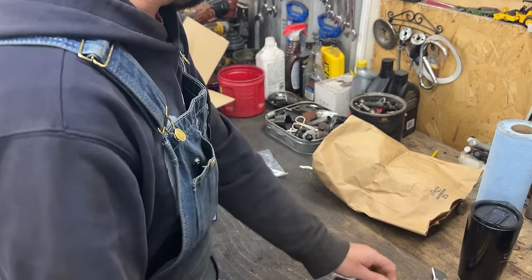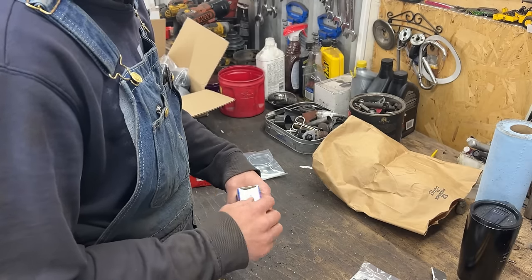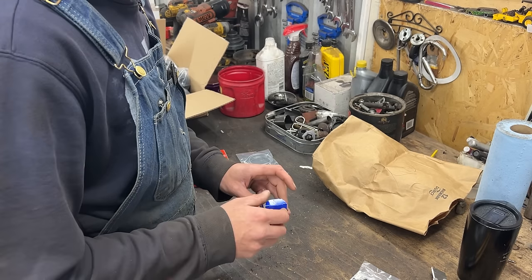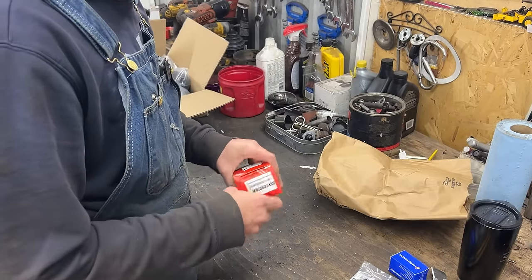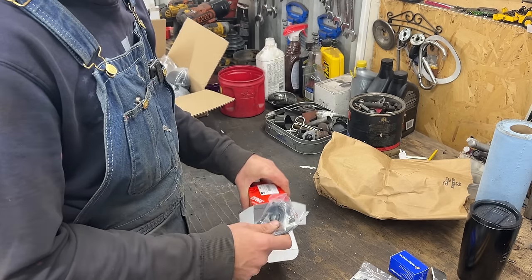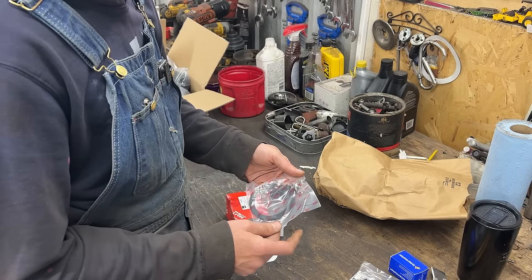Maybe that's what we're gonna install first today. We can also install this oil pressure switch because the one on the engine is broken — this is an early engine and it comes with only one prong. And if you remember from a previous episode, we tried to rebuild the master cylinder for the brakes but turned out we didn't have the kit. Now we have the kit, so we can rebuild that.